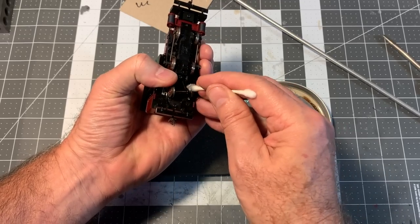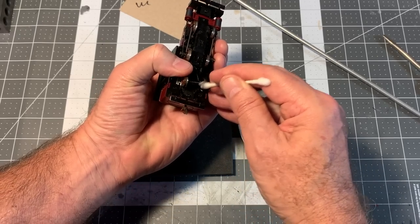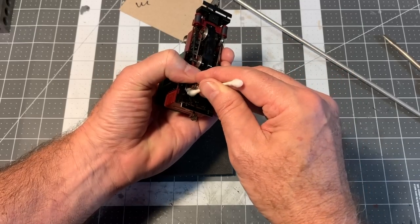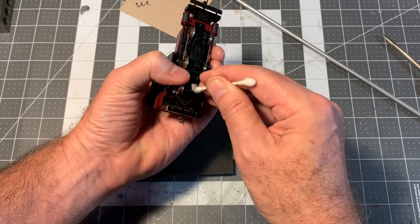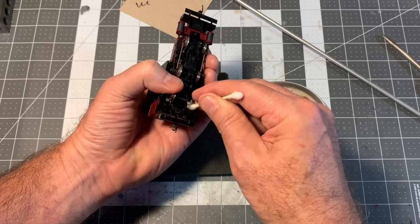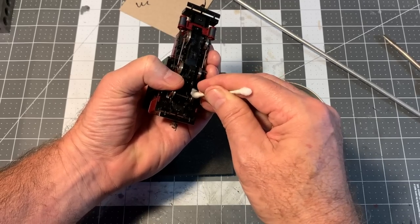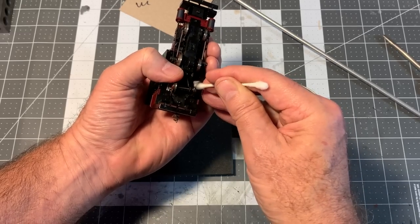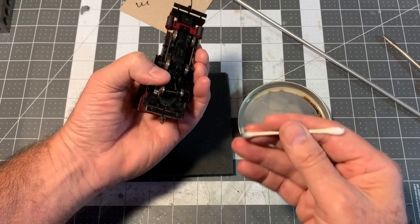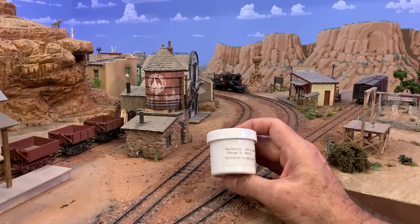You want to get those non-pickup wheels too, because they're going to be picking up gunk. Like this trailing truck here — it doesn't have pickups that go to the decoder or the motor or anything — but as they turn on the rails they're going to be picking up whatever kind of gunk is on there, so you've got to clean it up.